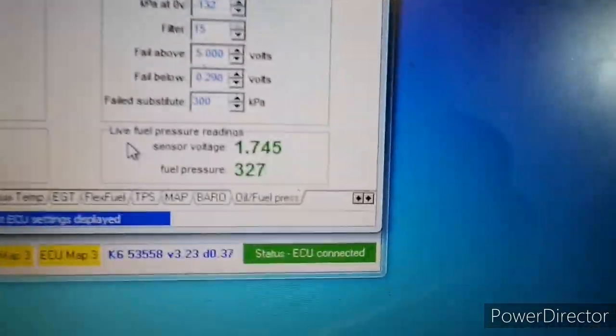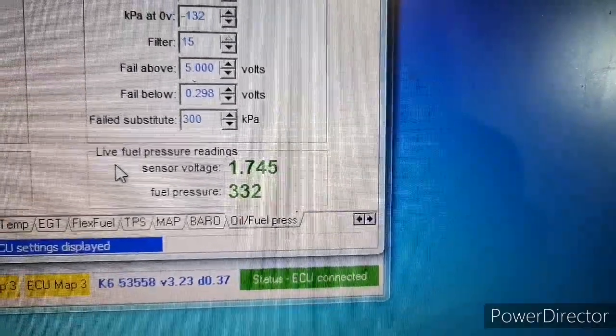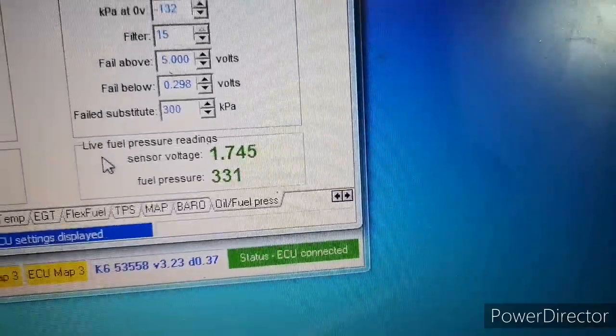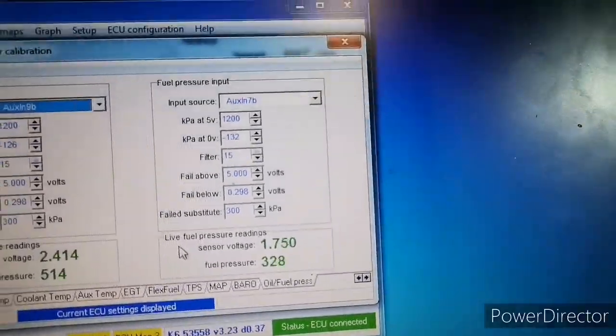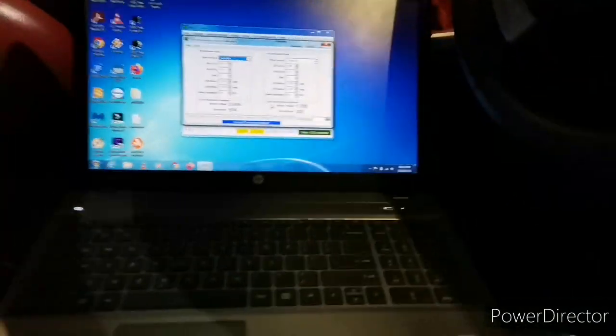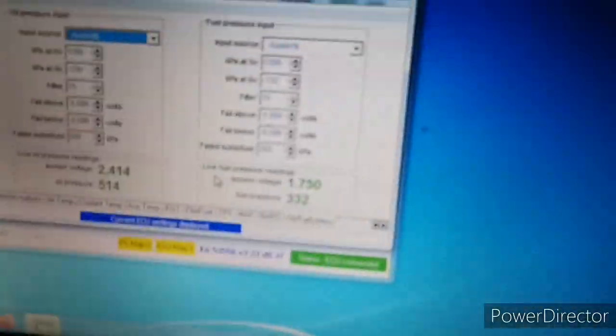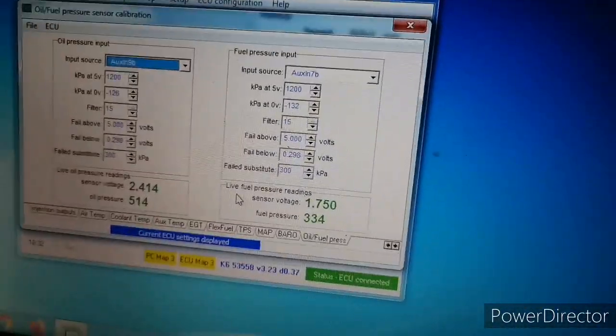Over there we have the fuel pressure, currently 3.3 bar or 330 kilopascals. We're going to set the fuel pressure on the dyno.